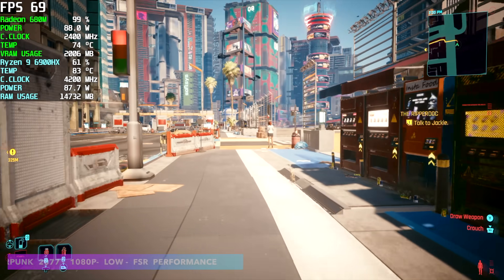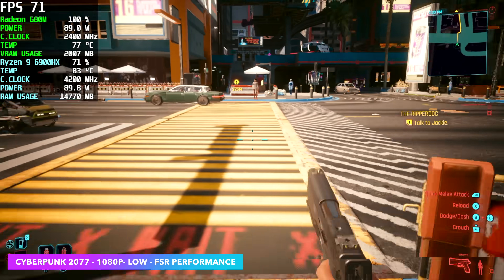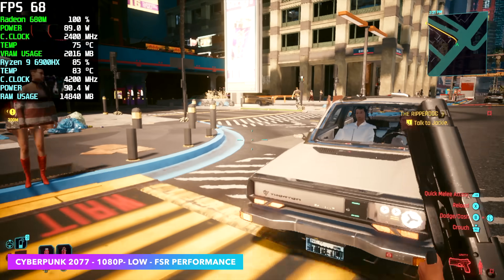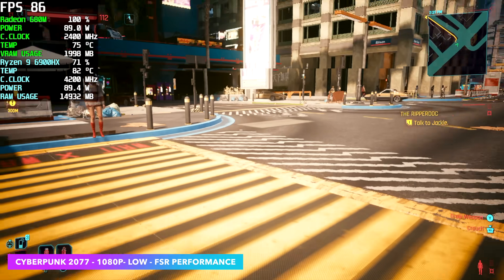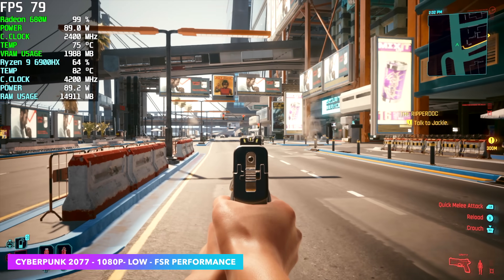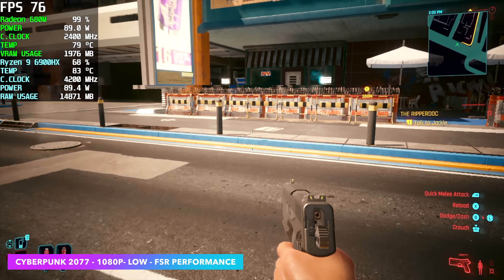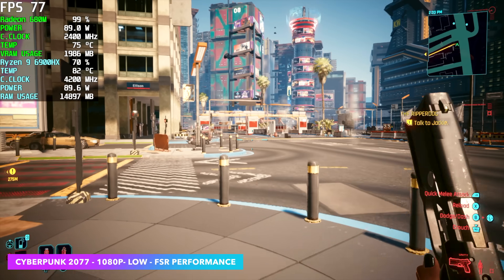The final game is Cyberpunk 2077 at 1080p low settings — and when I say low, I go into the settings and make sure everything is turned to low. We also have FSR set to performance. We got an average of 74FPS. I've tested this extensively on the 780M iGPU based on RDNA3, and at about 50 watts in the ROG Ally we can average 78. So again, not that far off.